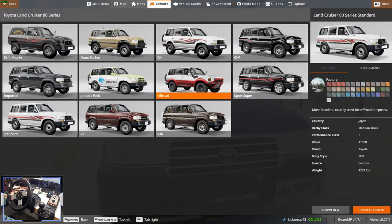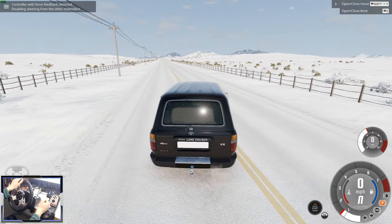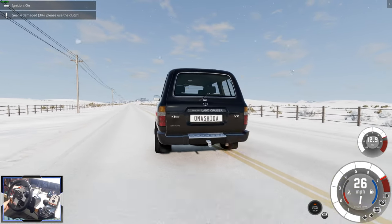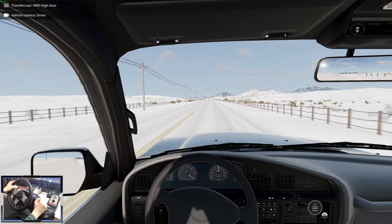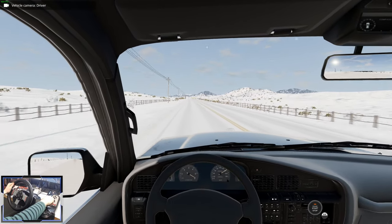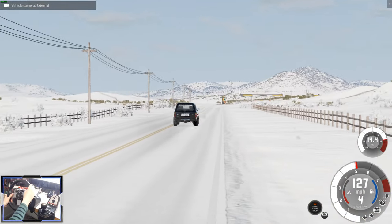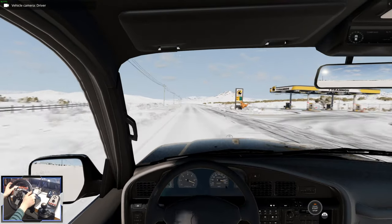Let's try the Sport Super variant. It's got slightly different wheels and maybe some slightly different suspension. It's got a supercharger. It revs much higher, which is strange. It's a very reliable, tunable straight six engine. And it's going pretty fast - these things weren't built for speed, but this thing flies.